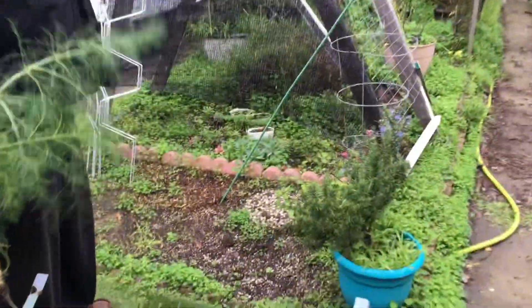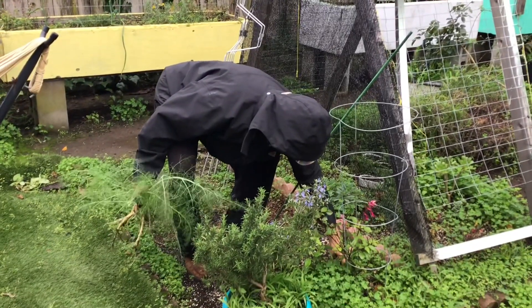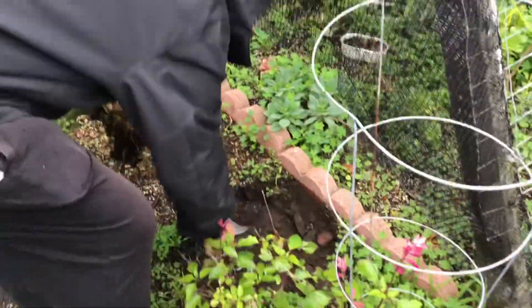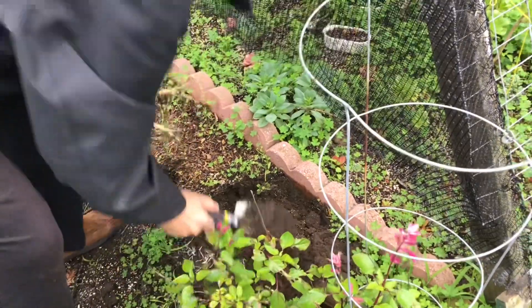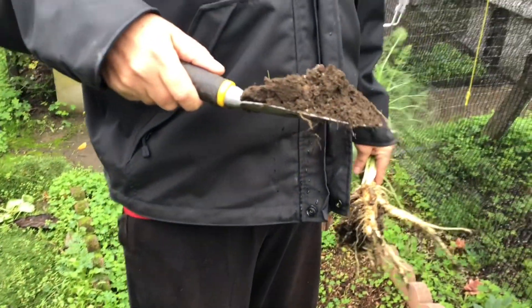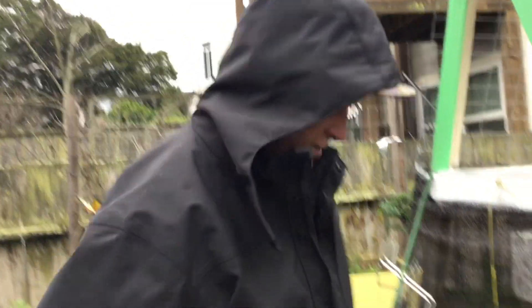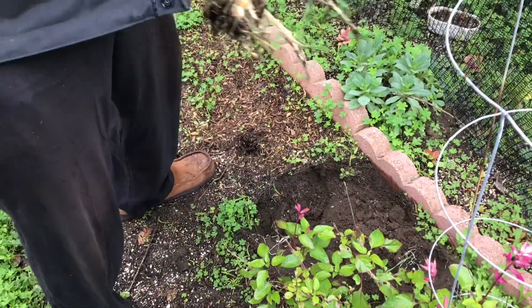During the summertime we grow sunflowers here and they're really tall. I think the fennel is going to live right here. Now the dirt here in the yard is not healthy at all — my neighborhood used to be sand dunes, and sometime in the 30s and 40s they just brought a bunch of fill in and leveled it out, so it's not like it's real nourishing dirt.